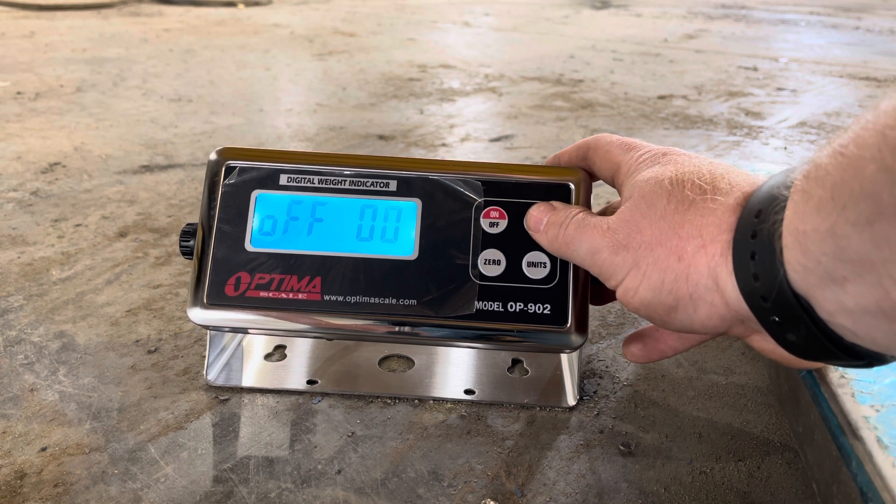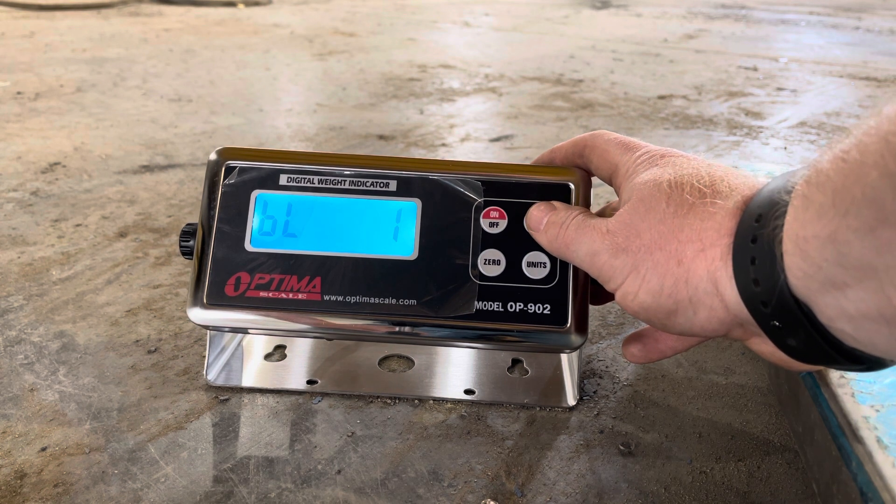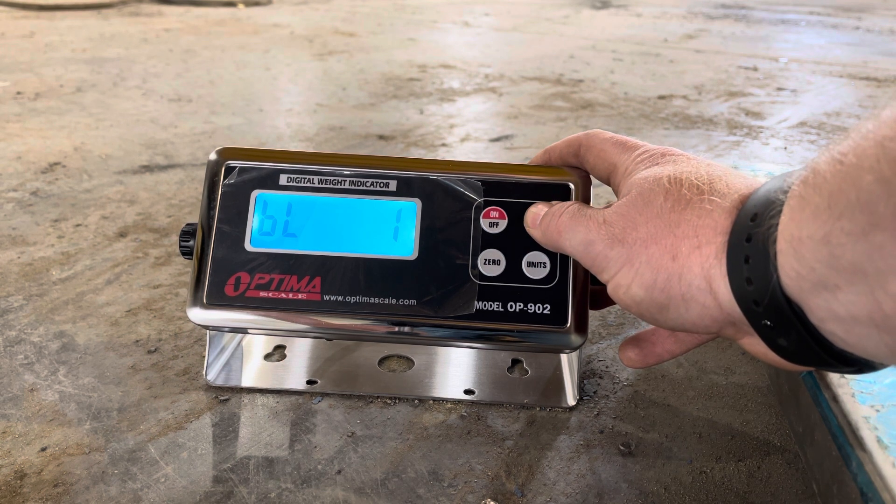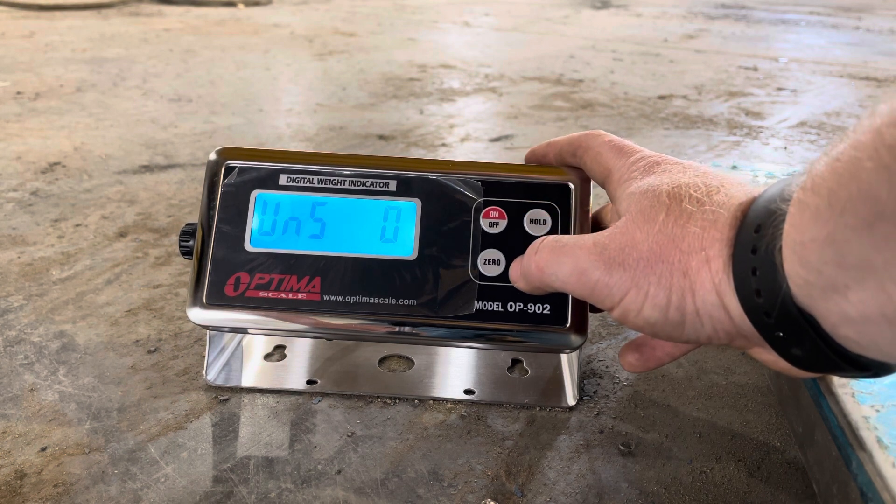The next one — excuse me, I've got a cold — is the backlight. One is the auto backlight, so when you start weighing the backlight will come on. Two keeps it on whether you're weighing or not, and zero turns it off. I usually have it set to auto, number one.